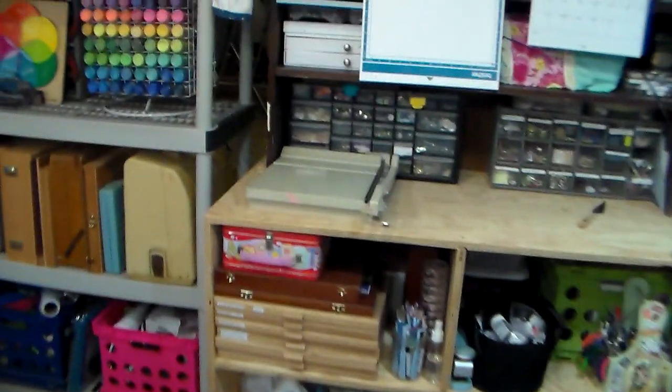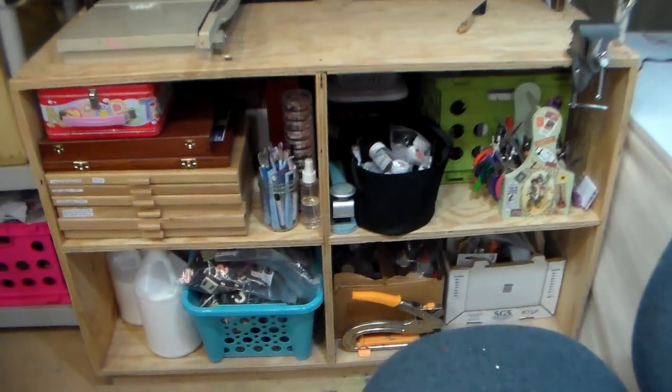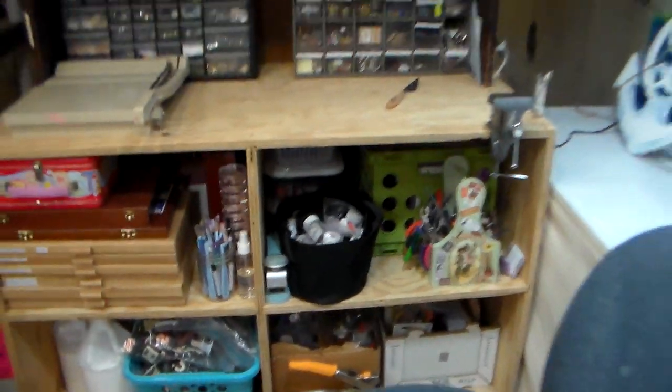I do have some stick pastels and other big bulky things that don't fit anywhere else. I've got all my adhesives in that bottom area — a huge box of glue sticks that I'm still working on, and my liquid glues.